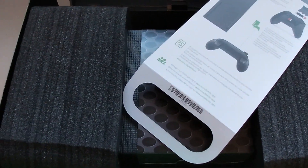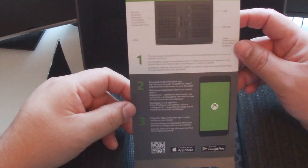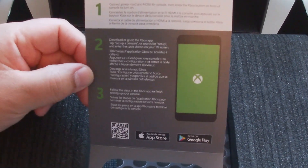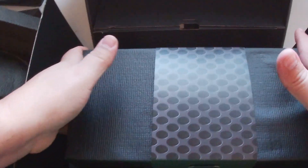You get the scent of plastic and brand new console. There's a little hang tag here with some information about all the inputs and downloading an Xbox app. Interesting. And then we get some padding here. Let's get this thing out of the box — it definitely has some weight to it.